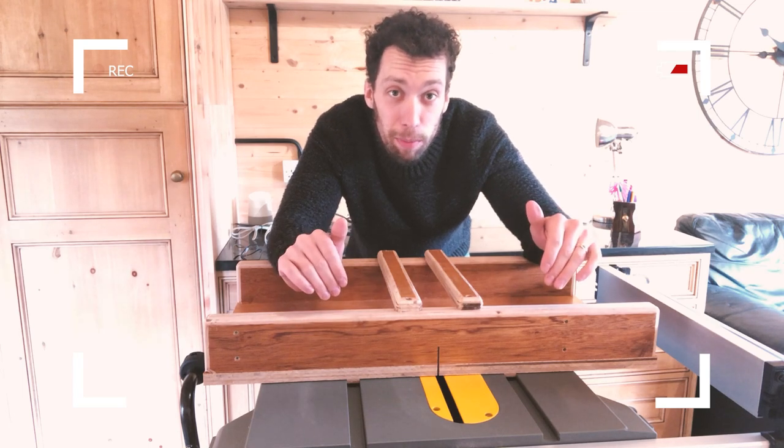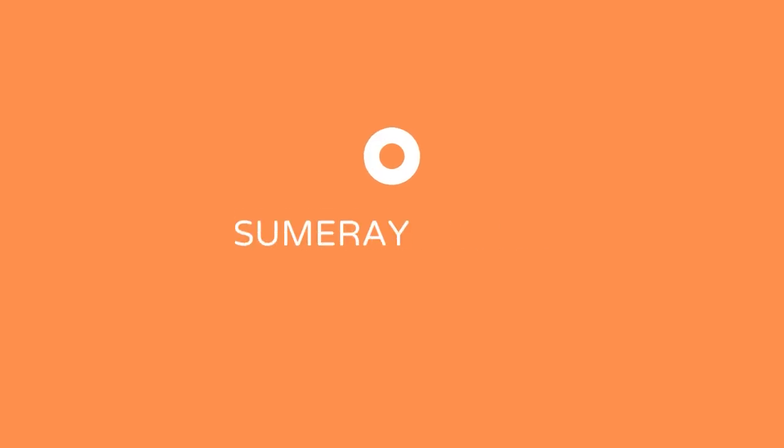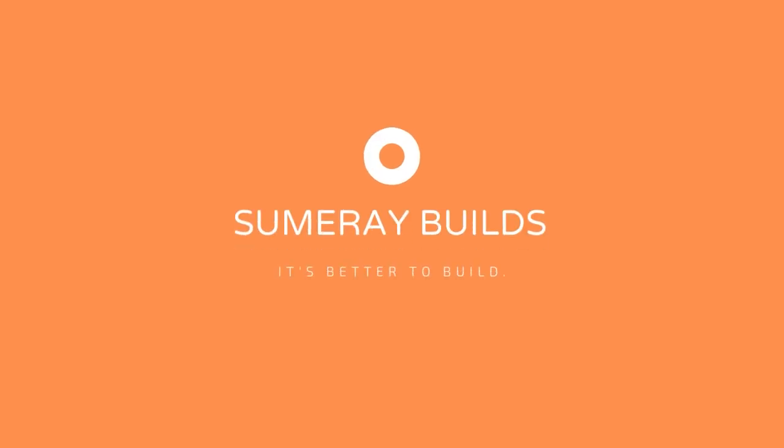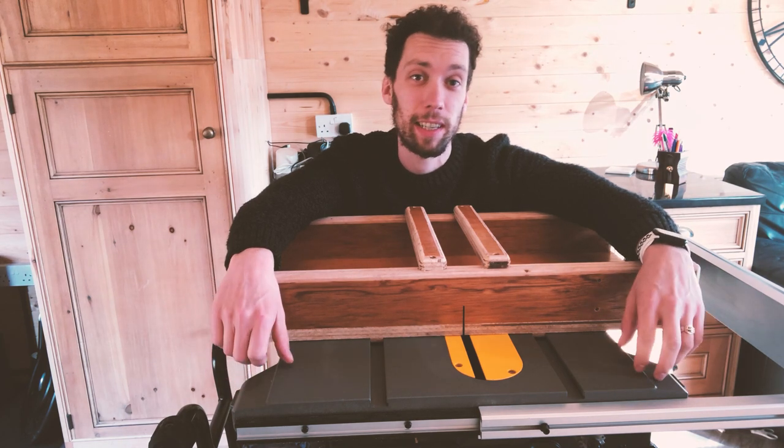Are you struggling to cut long pieces of timber on your table saw? Then keep watching because this video is for you. If you're like me and you've just splashed out on a new table saw, you're probably very excited to start building.